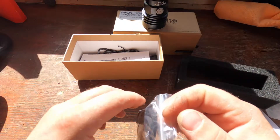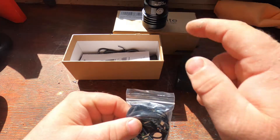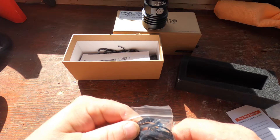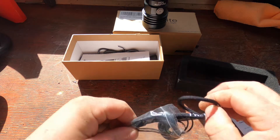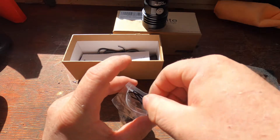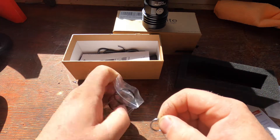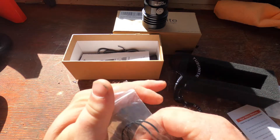A great thing about these torches is what comes in the box: you get a spare button, a spare USB cover for waterproofing, a spare seal for the battery, and also a lanyard for your hand. We've got two o-rings here and also this ring which is used to attach the lanyard.